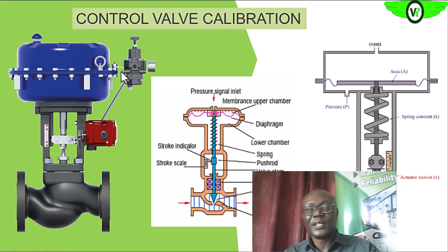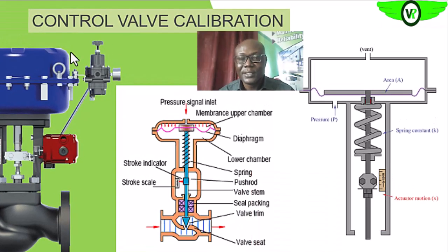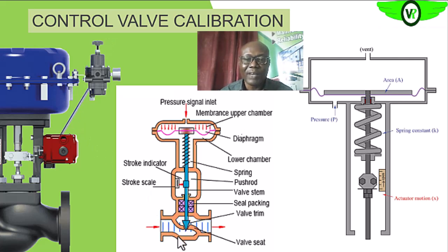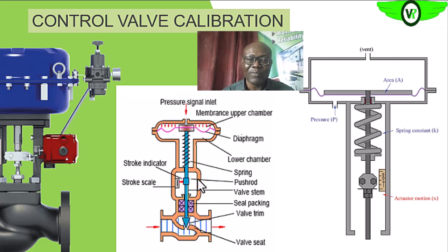The next thing we are going to be looking at is a calibration of the final control element, which is the valve. The valve is used to control the flow of fluid, and we do that by adjusting the position of the disc. The control pressure that is always sent to valves is between 3 to 15 PSI.